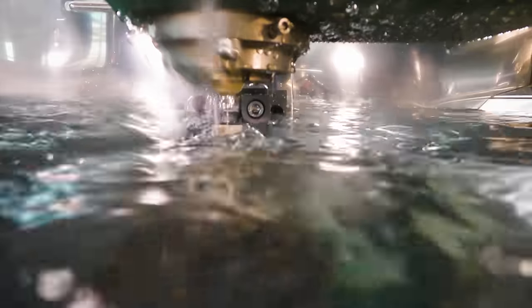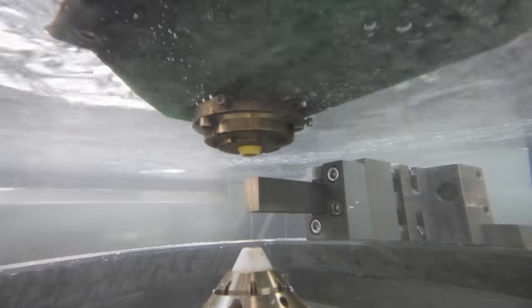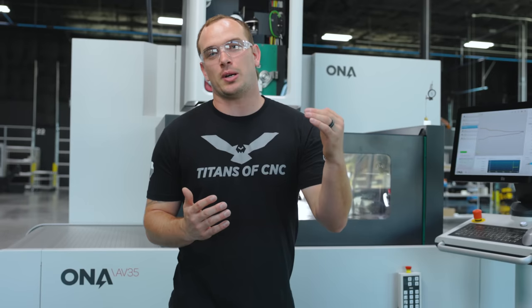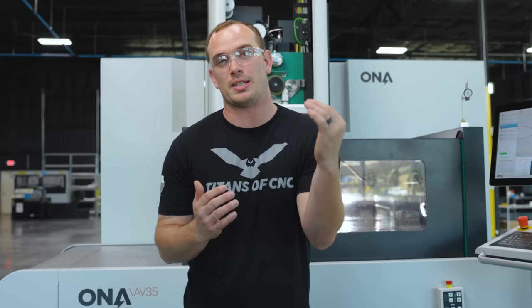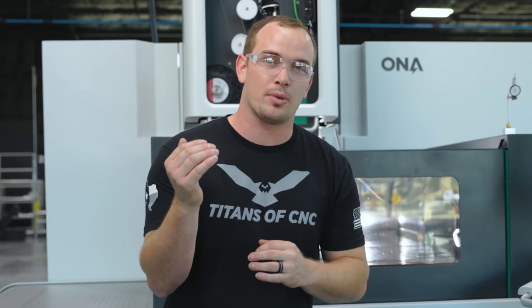Now we can cut. Most machinists are familiar with tungsten carbide because it's used in cutting tools like lathe inserts or end mills, but it also works great for metal stamping dies. It's got high compressive strength, strong wear properties, and very good deflection resistance.